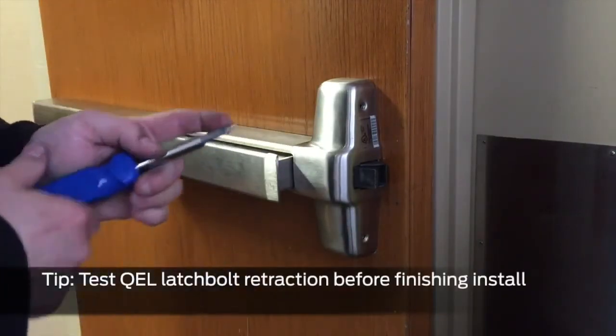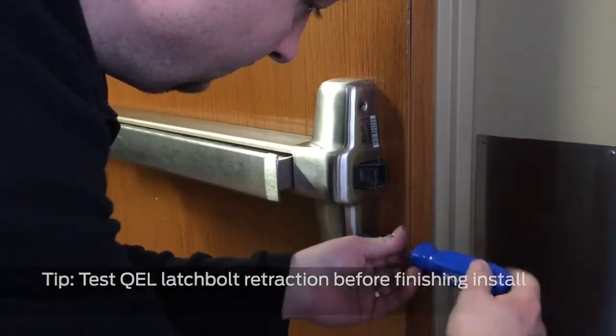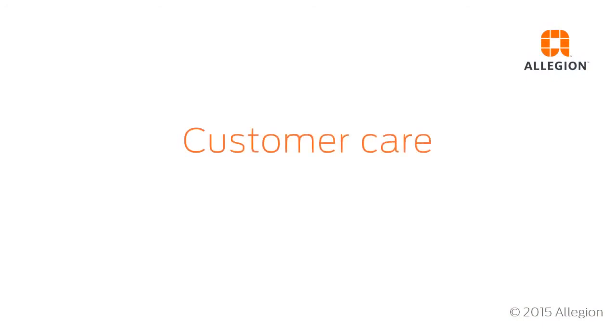Testing retraction prior to completing installation is recommended. For assistance, contact customer care at 877-671-7011.